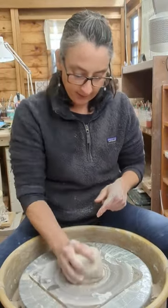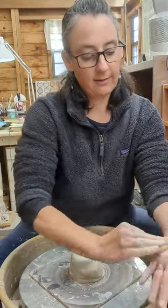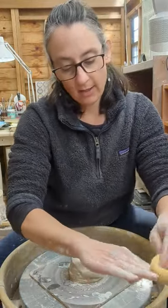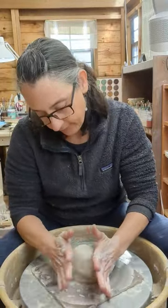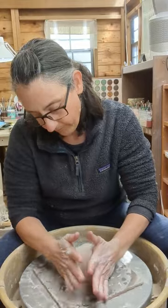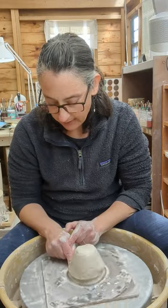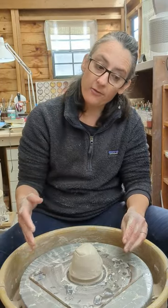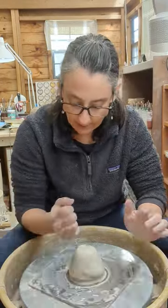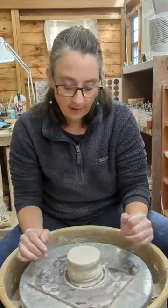Number one, put your clay in the middle of the bat. I want my hands to be dry. If your clay is not exactly in the center, you're going to pat it to get it in there. You can seal your clay to your bat to make sure it's stuck on there. I've got my hand a little wet and I'm going to push down with my fist just half an inch to make sure it's really stuck on there.